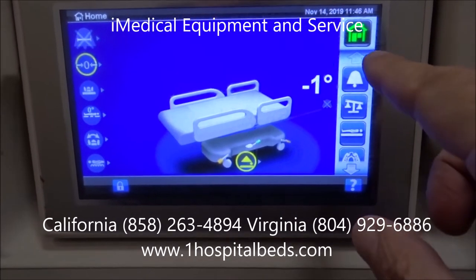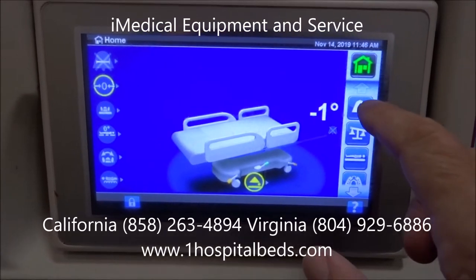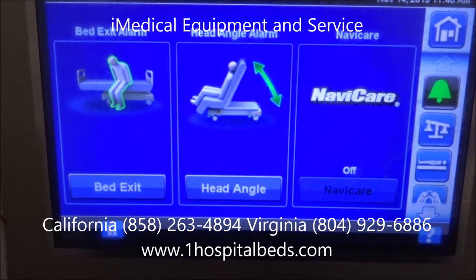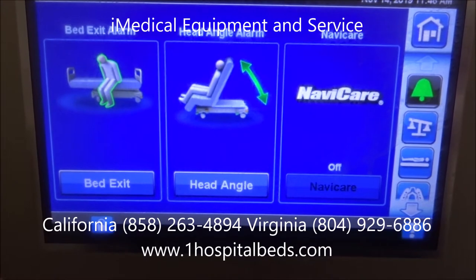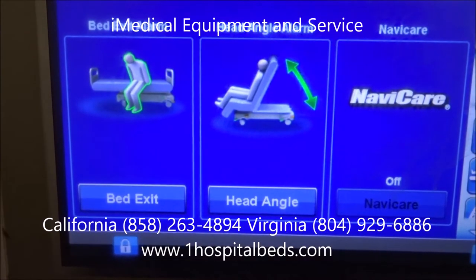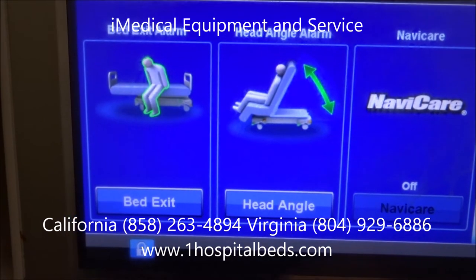We're right now on the home page — you can see the home page tab up here. The very next tab right below that is going to be your alarm section, and you have two different types of alarms: you have a bed exit alarm, a head angle alarm, and a NaviCare alarm system. The bed exit alarm system is usually a three-stage bed exit.